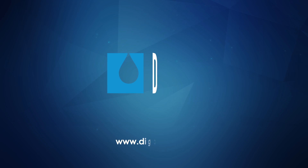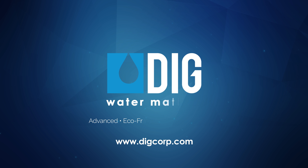To learn more about drip irrigation and DIG irrigation products, please visit digcorp.com.